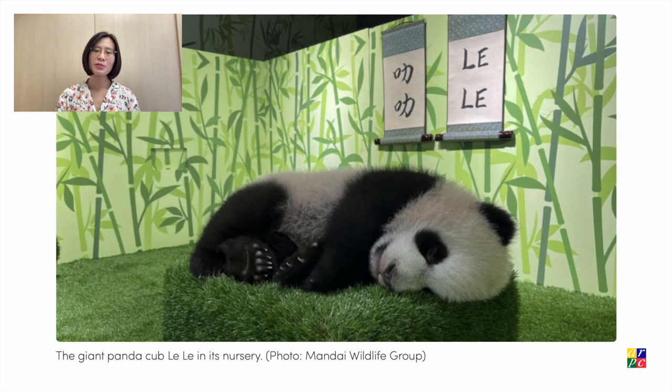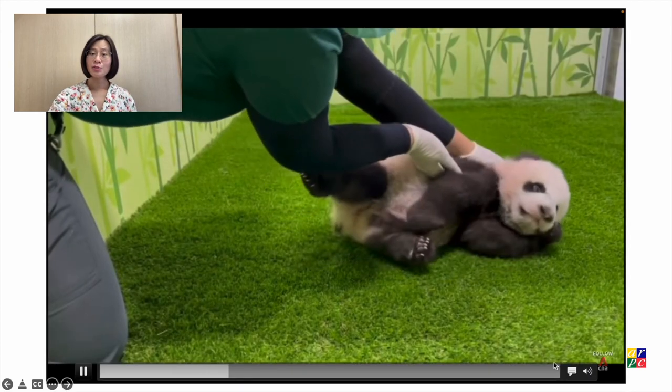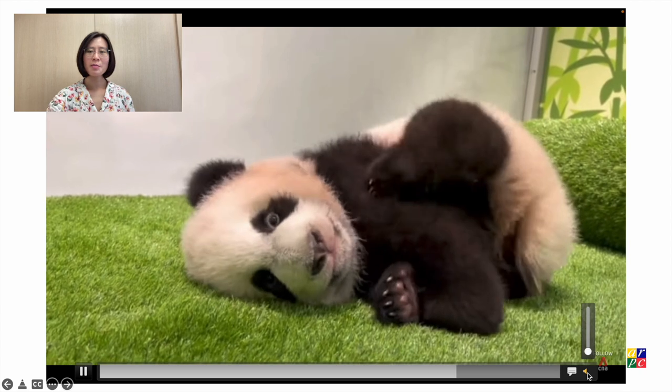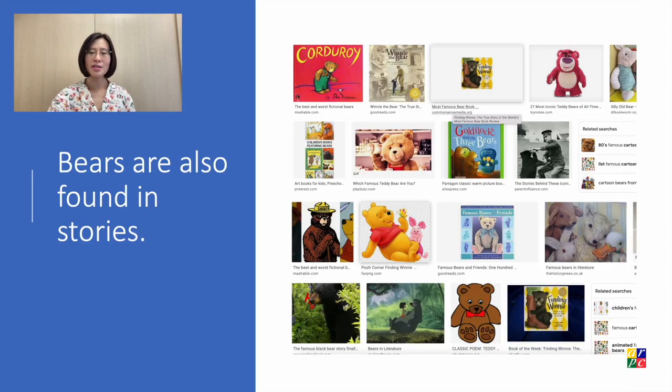Last year, Singapore's famous giant pandas Xia Xia and Kai Kai welcomed their first baby, Le Le. Bears are also found in stories. One of the most famous fairy tales featuring bears is Goldilocks and the Three Bears.